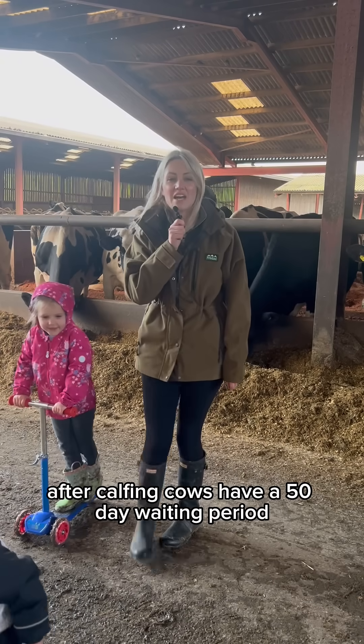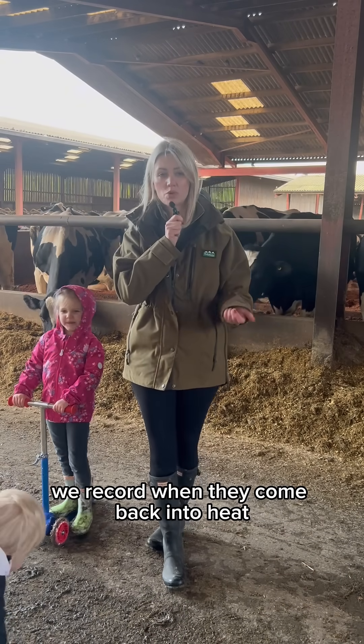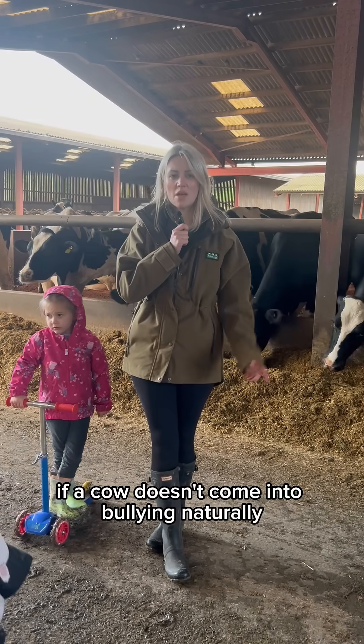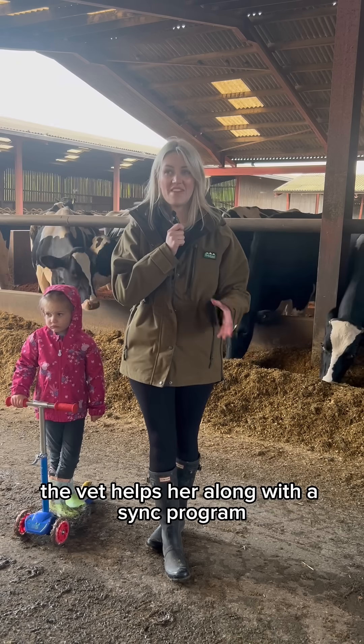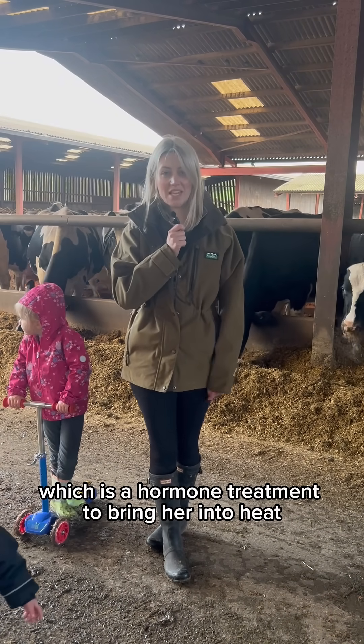After calving, cows have a 50-day waiting period before they can be bred again. During this time we record when they come back into heat. If a cow doesn't come into heat naturally by around 60 to 70 days, we help her along with a SYNC programme, which is a hormone treatment to bring her into heat.